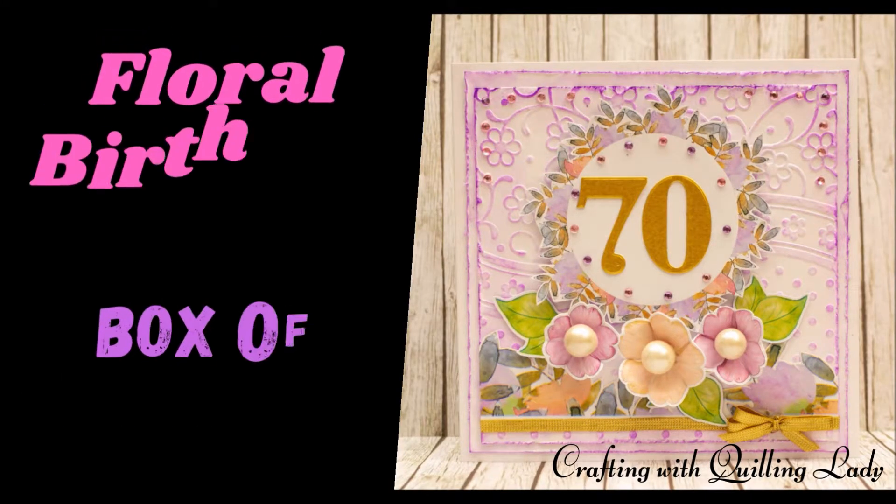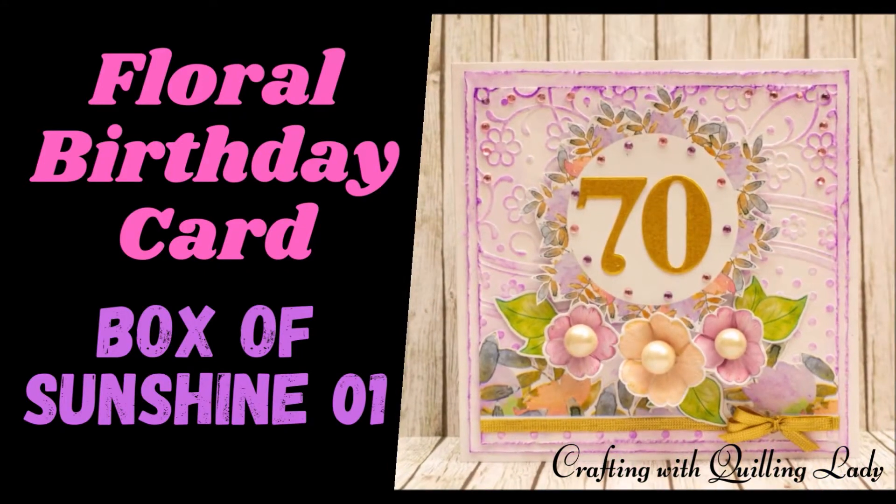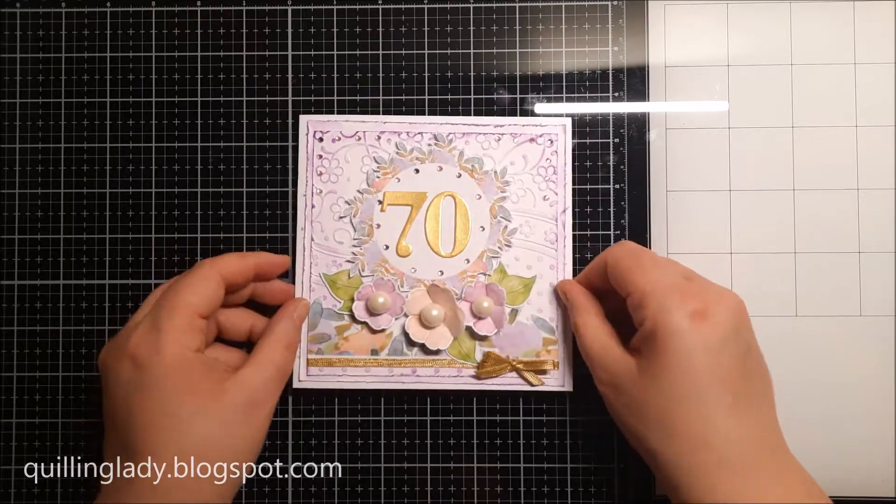Hello and welcome back to my channel. It's Monika from Crafting with Green Lady and I hope you have an absolutely fabulous day. It is Monday so it is time for Personalize Card.